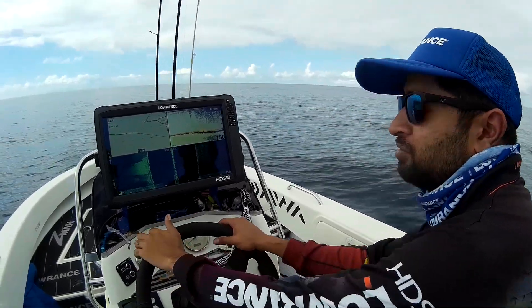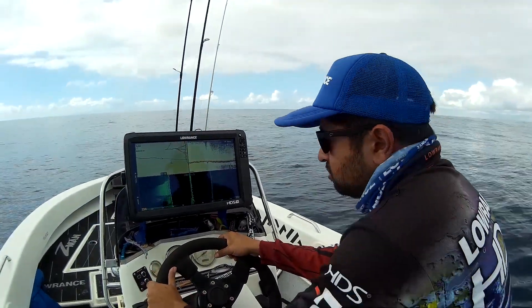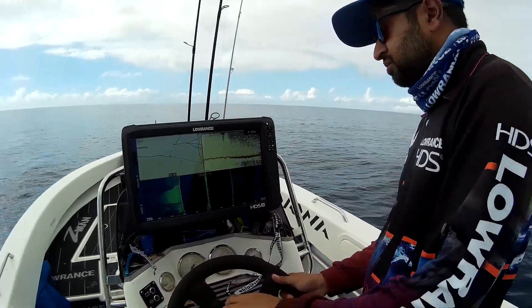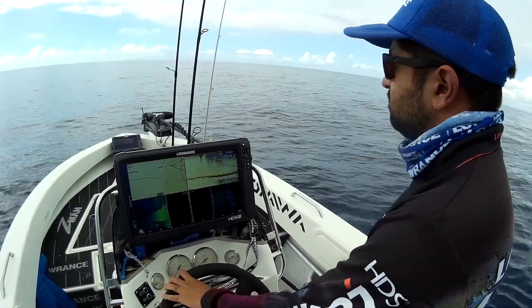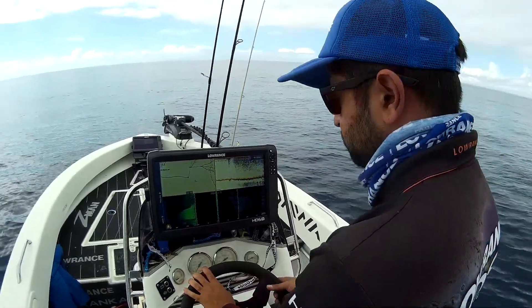Hey guys, Nabil here from the Lowrance Pro Team. We're just out here this morning on the Gold Coast where we've been chasing snapper most of the morning. We've had a mixed session — we caught a few, lost a really good one. We put a decent bag together, so it's been good.